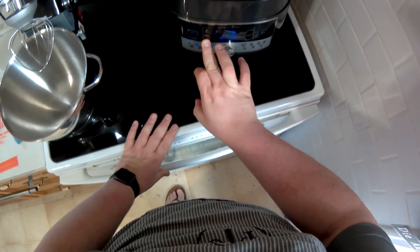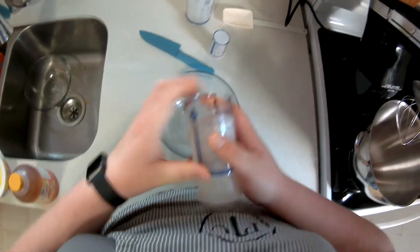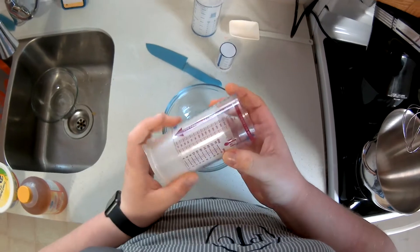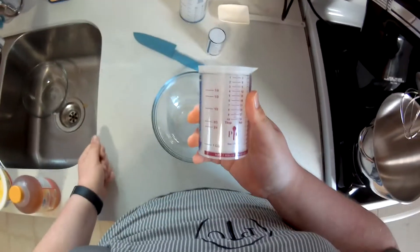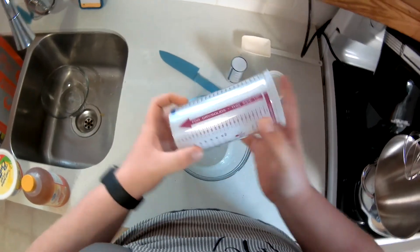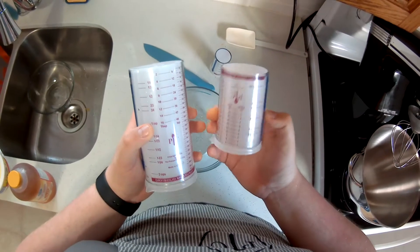We've turned the quick cooker on to steam for eight minutes. Now we're going to move on to the Measure All cups to add our other ingredients. We have the one-cup, the two-cup, and the newest addition to the lineup — the tablespoon and teaspoon Measure All cup.